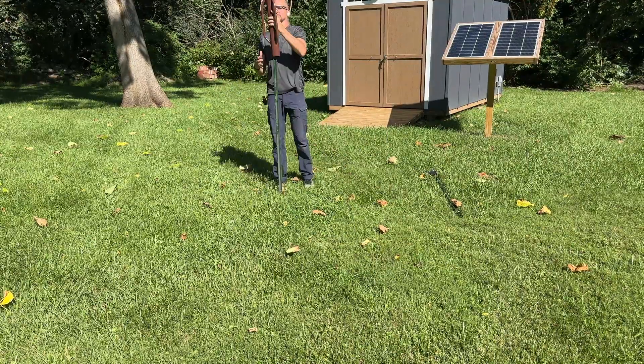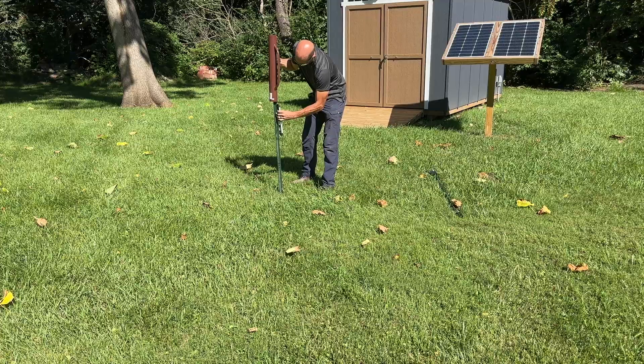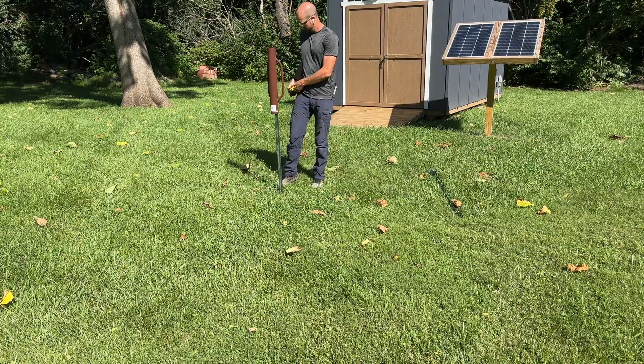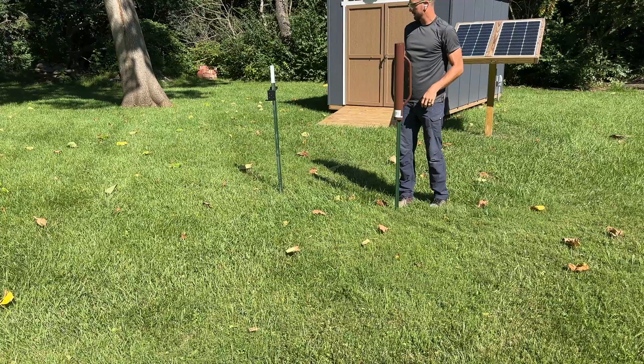I want to come up with an easy-to-install and inexpensive ground mount for some panels. I'm using some bifacial 395-watt panels by Trina, but this would work for pretty much any kind of panels.